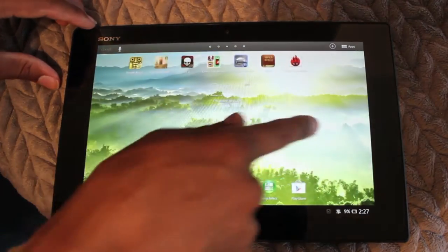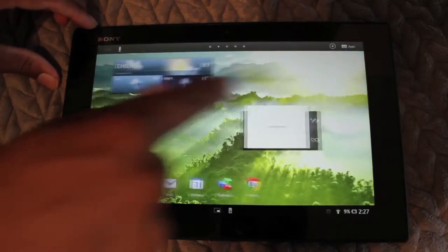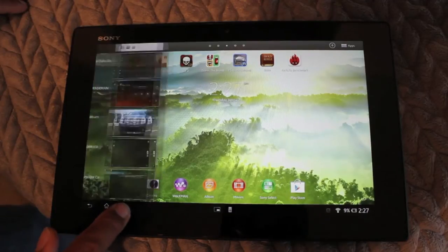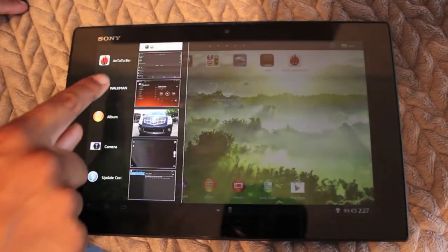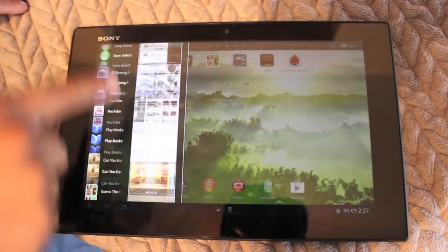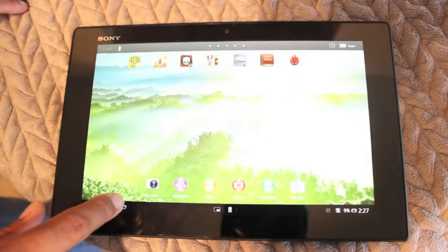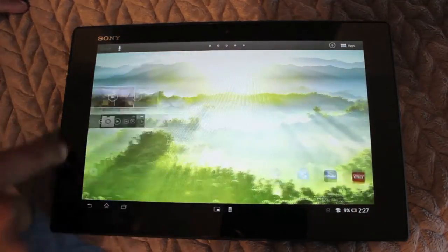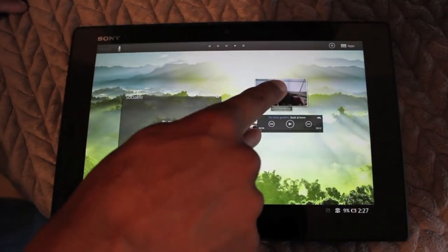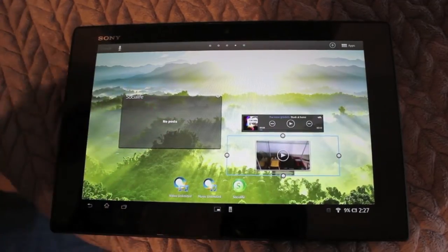The tablet runs Android 4.1 Jelly Bean, which works really, really well — they've got this one nailed down pretty good. There weren't many stutters or freezes at all; it moved pretty seamlessly. If you've owned an Android device before, this will be very familiar to you. There are a few custom options that Sony put in, but not much. For the most part it's your standard Android 4.1 OS. It worked really well — no complaints. It's totally customizable, just like Android users like it.